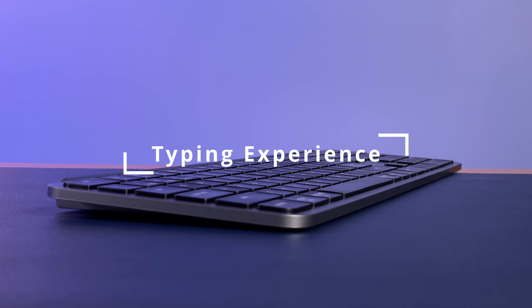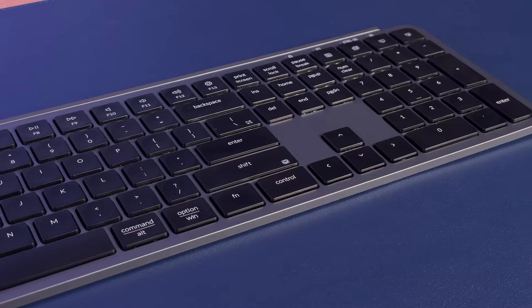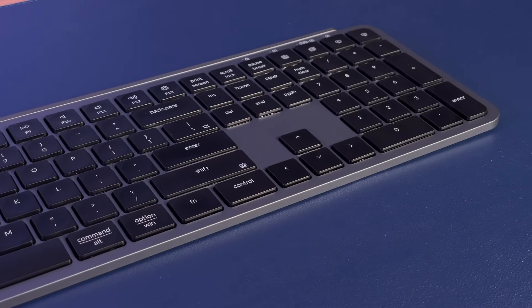Moving on to typing experience, I had high expectations. Keychron has long been a powerhouse in the mechanical keyboard space with very solid offerings that often type very well. They're also known for having good value. Now, to the best of my knowledge, this keyboard is the first keyboard Keychron has made which is not a mechanical keyboard. Instead, it features scissor switches and the chiclet-style keycaps, which make it similar to a laptop.